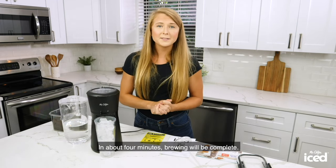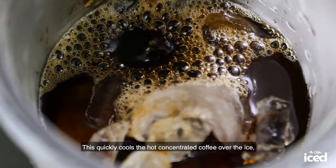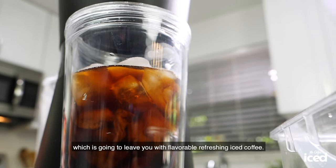In about four minutes, brewing will be complete. While that's happening, the rapid chill brewing process begins. This quickly cools the hot concentrated coffee over the ice, which is going to leave you with flavorful, refreshing iced coffee.